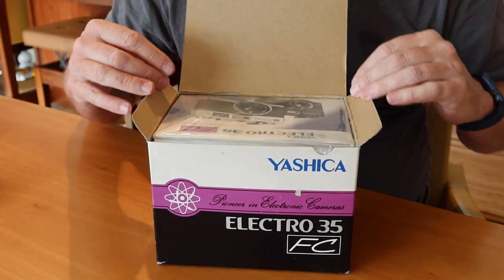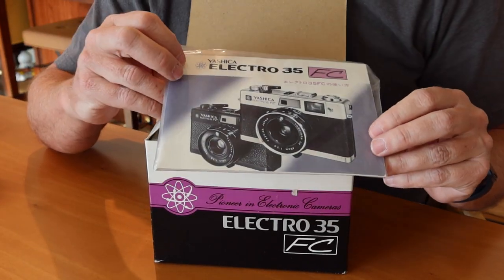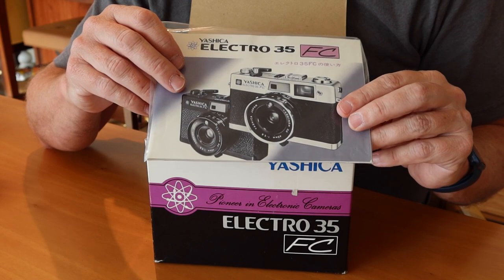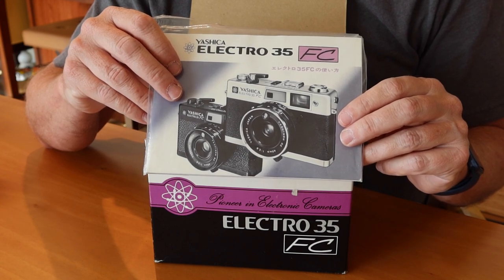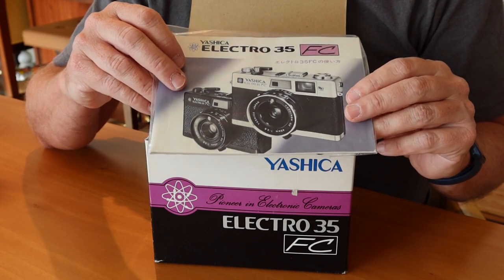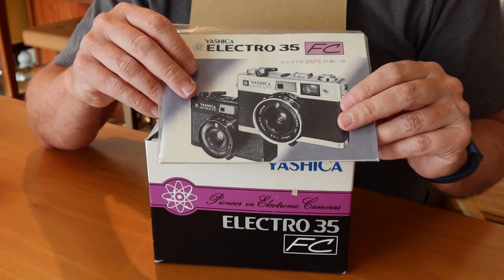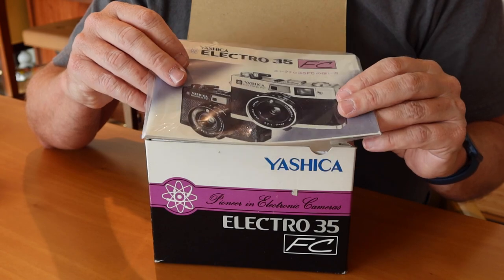Opening it up — right on the top here we have the instruction manual. Quite interesting. I can see this camera came in both a silver and black version. Oddly, here in Japan I've never actually seen a black example of one of these cameras. The silver ones you do see, but the FC is not really a common camera — maybe one in every 50 Electro cameras I see is an FC. They didn't sell a whole lot of these. By the time this camera came out people had moved on to SLRs. Maybe if any of you out there have a black one, you can tell me about it or if you see them in your country from time to time.